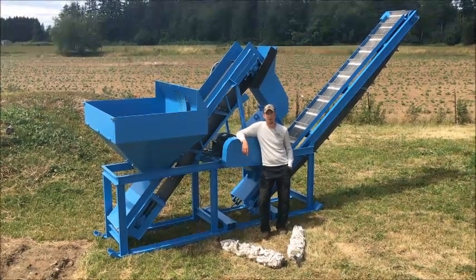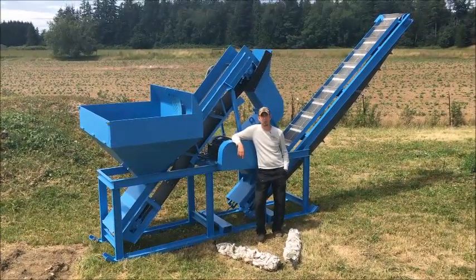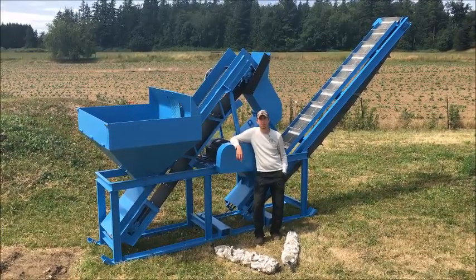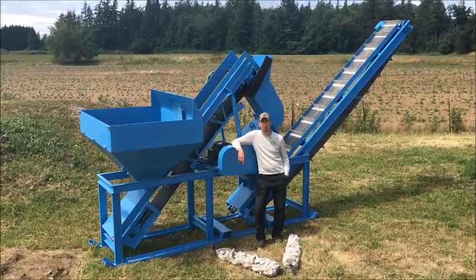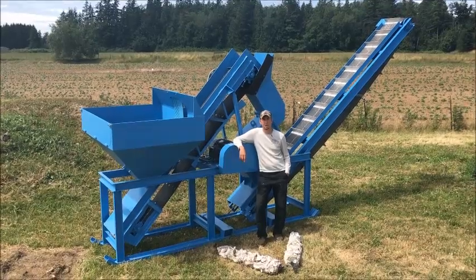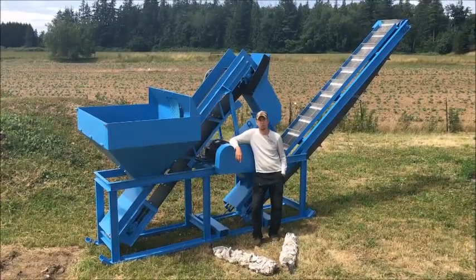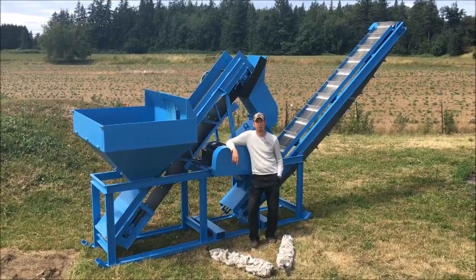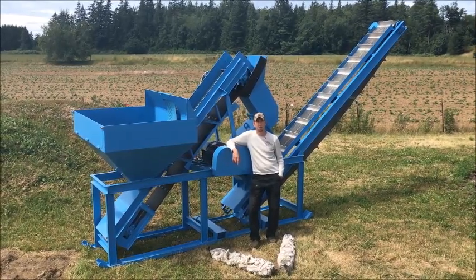Hey guys, my name is Jason with Mount Baker Mining and Metals. Today I wanted to show off one of our new products. This machine is for grinding oyster shells. It was commissioned by one of the largest shellfish producers in the state. I wanted to walk you through the machine, show you how it works, talk a little bit about the shell and how it grinds, and we'll talk about the product and what it's used for.